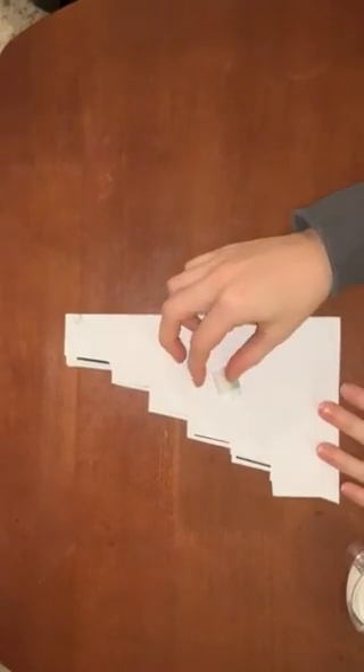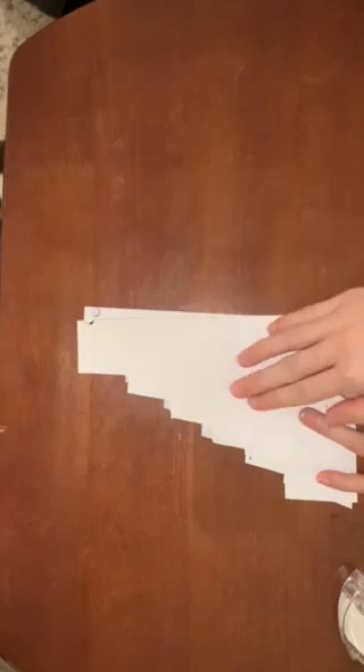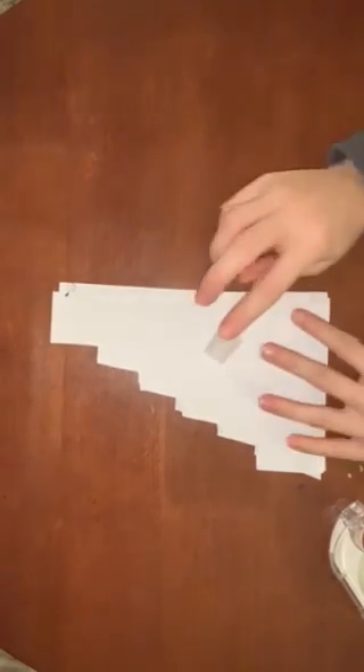Then either glue or tape it in. I'm just gonna do it real quick. One down. Next one — doesn't matter which one — place it on top. Next one, number three, fold it in, doesn't matter which one. There you go.